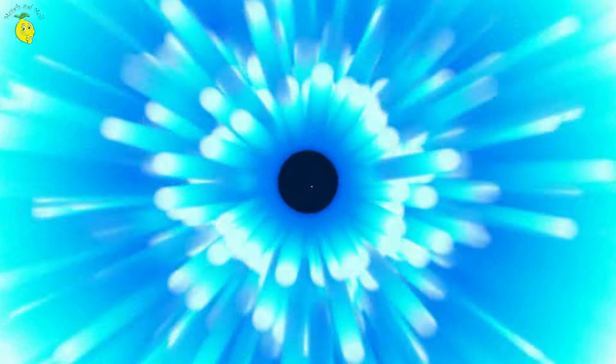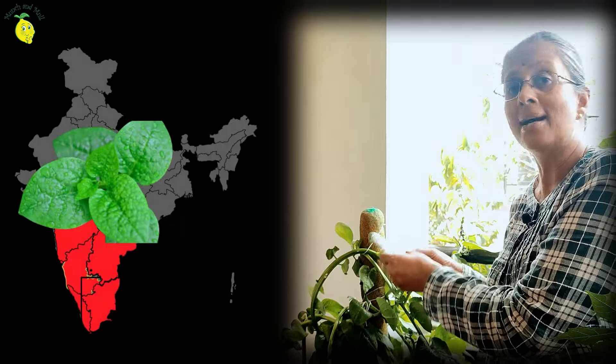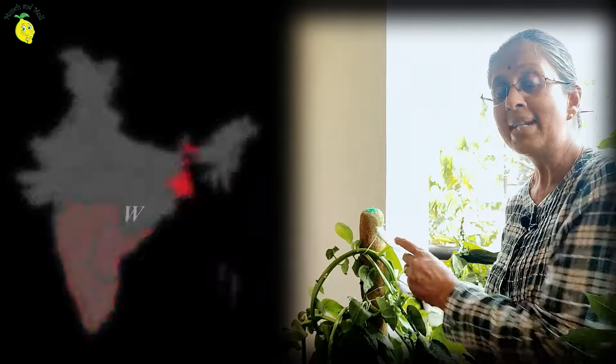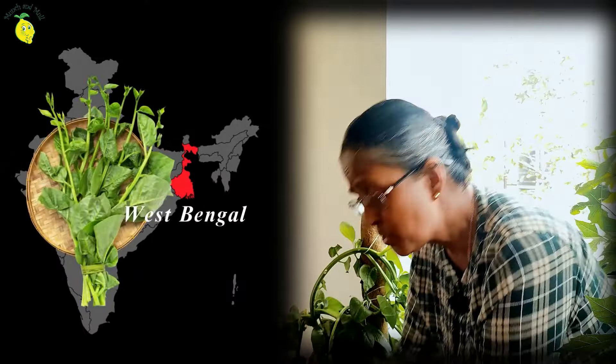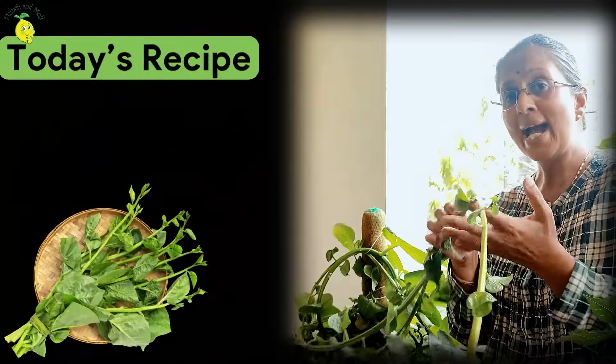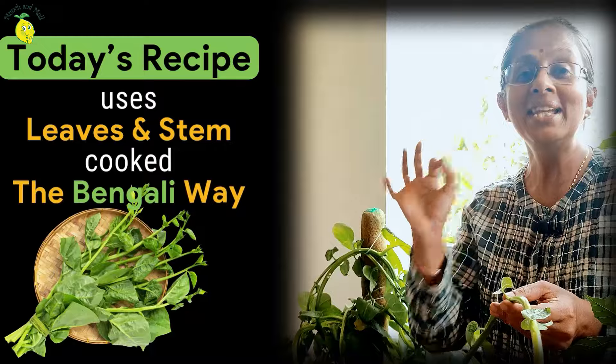Let me harvest this Indian spinach. In south and western parts of India, only the leaves of this plant are harvested and used. But in West Bengal, Bengalis love to eat the stem too along with the leaves. So today, I am going to be harvesting the stem and the leaves and cook it for you the Bengali way.